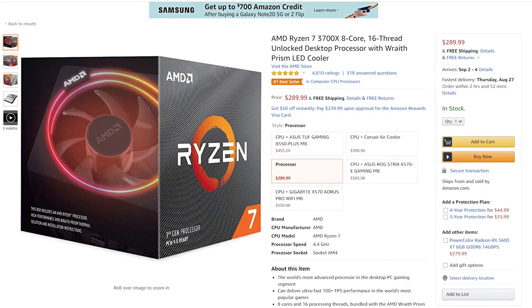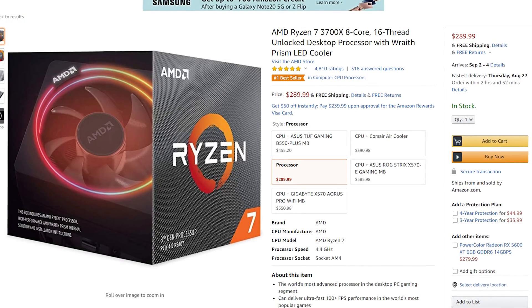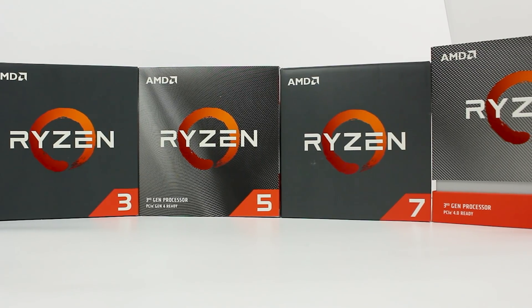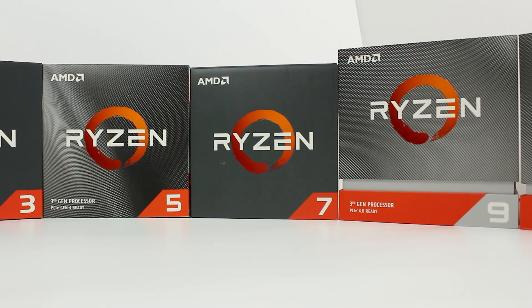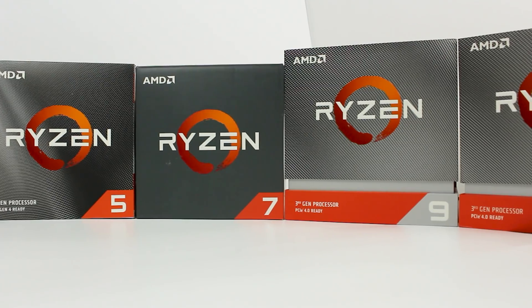Starting off with the CPU, I chose the Ryzen 7 3700X because not only is it a powerful modern 8-core 16-thread processor, but it also comes in at a great price of $290 — at that price you just really can't beat it. It has all the modern features you'd expect from a modern CPU, and it's also PCIe 4 ready.